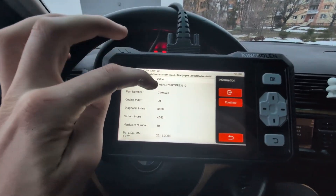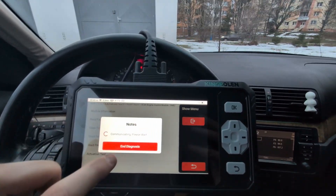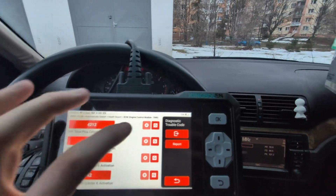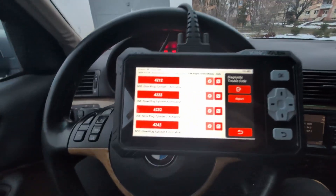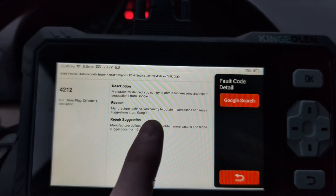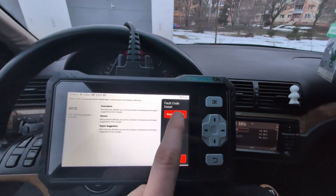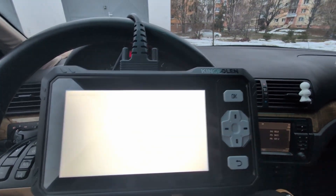In every module you can also read module information — part numbers and control module data. You can read fault codes for individual systems, and there is freeze frame data available when applicable. There's also a feature to search for more information on a fault code, and if the built-in info isn't enough, you can do a Google search directly from the scanner — it fills in the BMW fault code and meaning automatically.